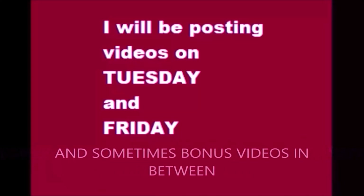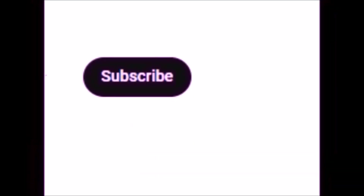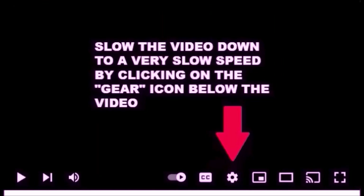So let's get started. I post videos on Tuesdays and Fridays and sometimes a bonus in between. Please subscribe and click the notification bell. You can slow down the videos by clicking the gear icon below the video.